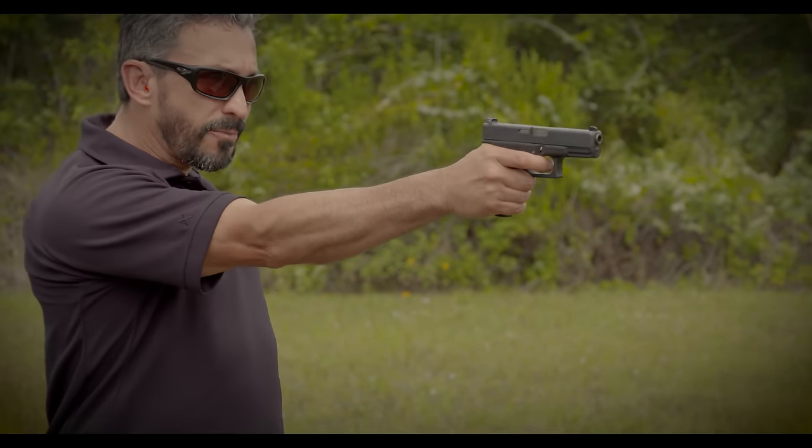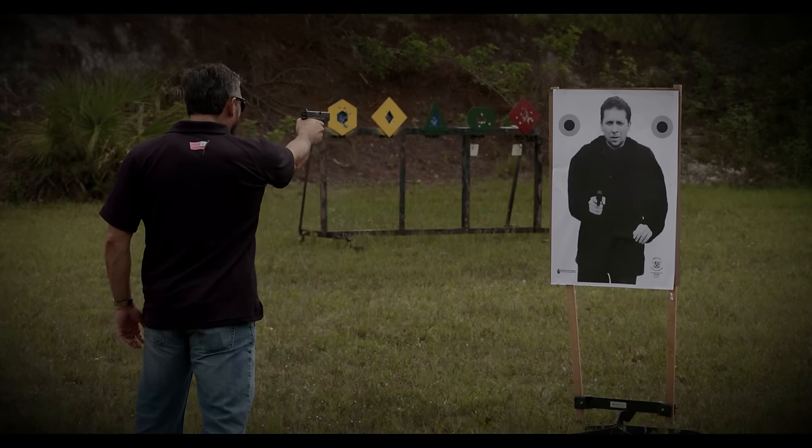As you draw, make sure you drop your thumb down, drop the elbow down. Give me a good two or three rounds grouping.